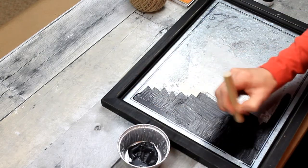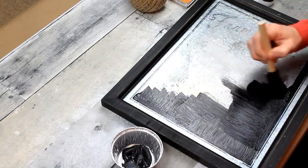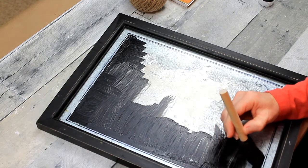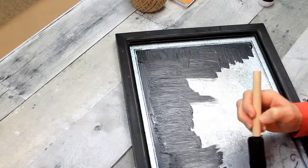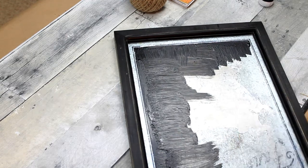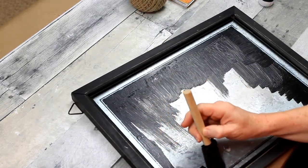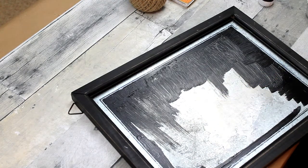I'm just going to edge around here because I want to keep the outside of that galvanized frame showing. You don't have to — you can use whatever frame you want. If you have a large enough frame, you can paint the entire thing black right over the glass, or spray paint it, however you wish. I just like the idea, since I have a rustic farmhouse theme, of having a little bit of that galvanized still showing through. So I'm going to do two good coats all the way around.